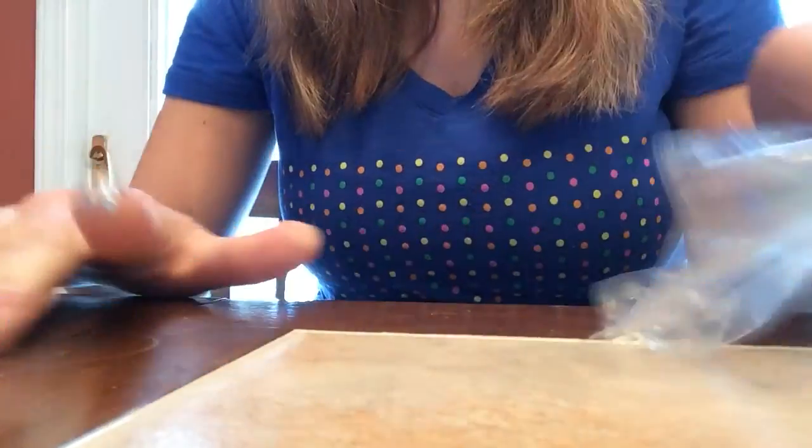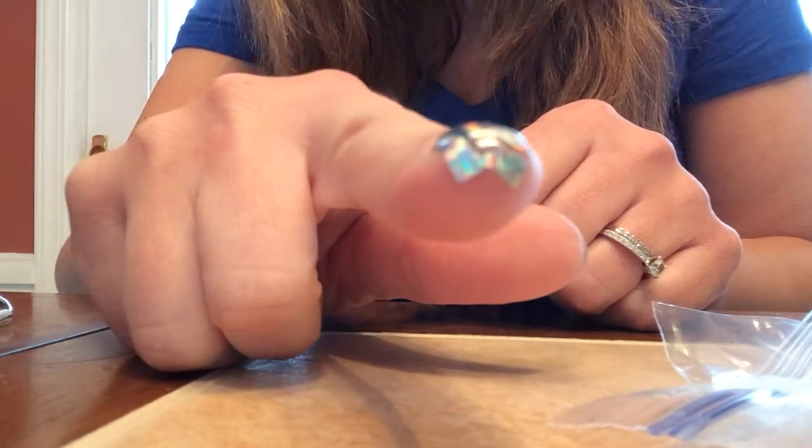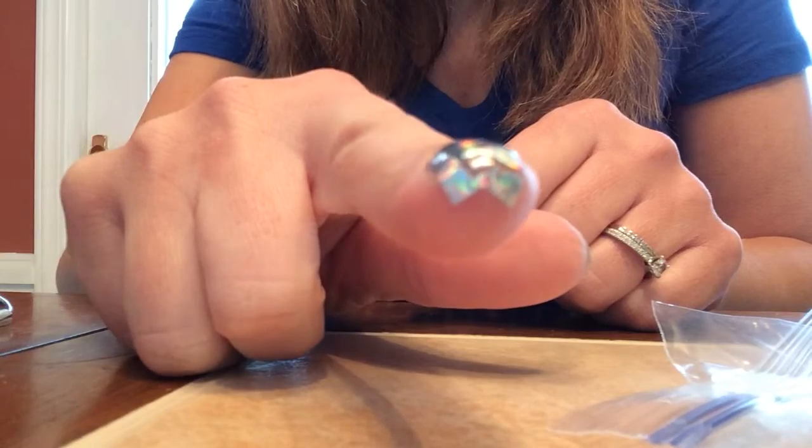Then when you take off your baggie, it's going to look like this. And this just helps with lifting at the tips.